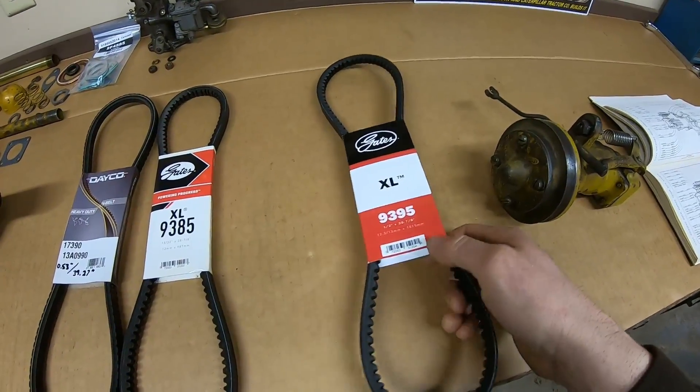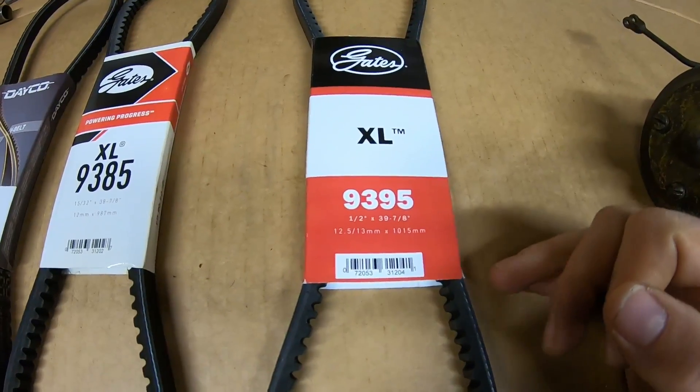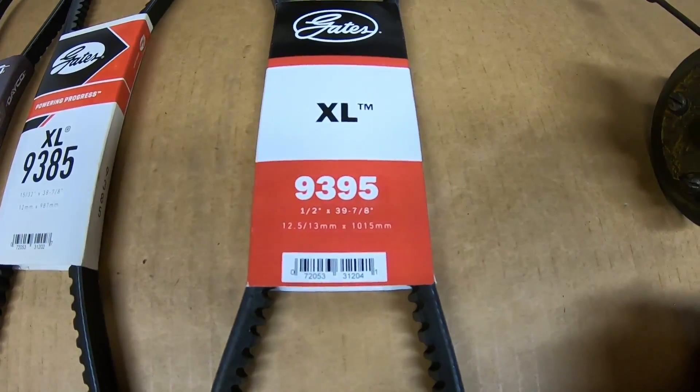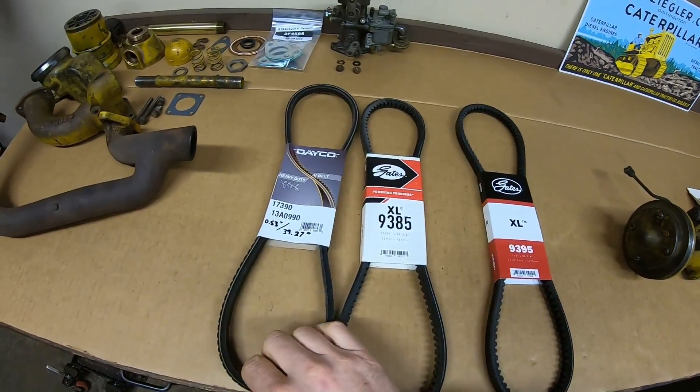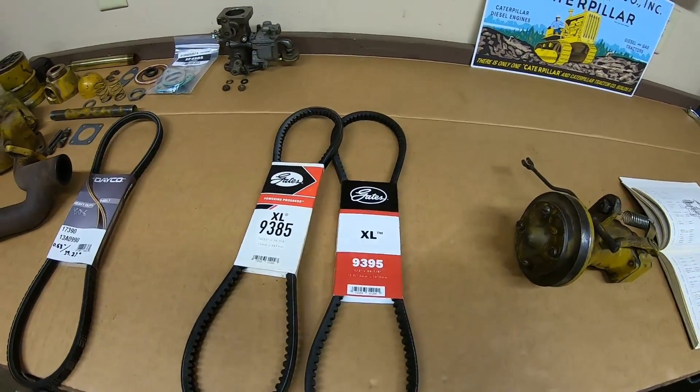While I was at the parts store I also picked up a Gates 9395 — still half inch wide, but an inch longer at 39 and 7/8 inches. So we're setting the Daco aside for now and we're going to try these two Gates belts and see if we can make something work.